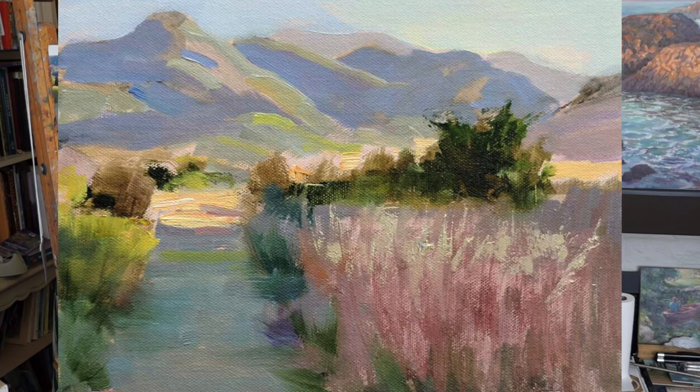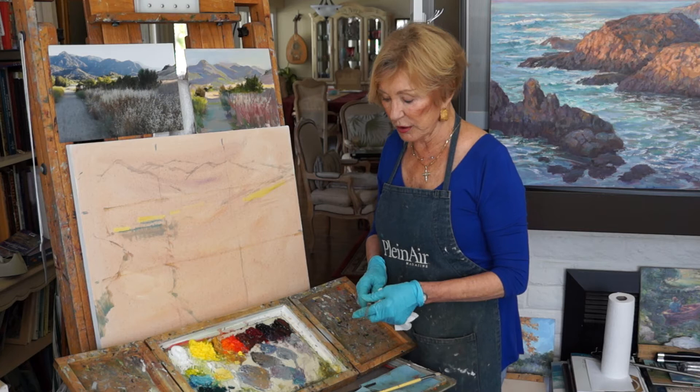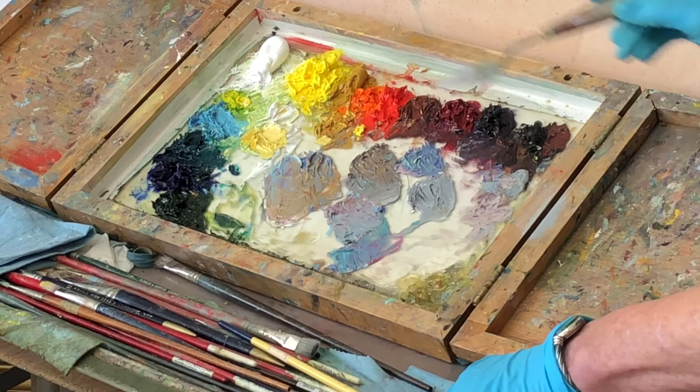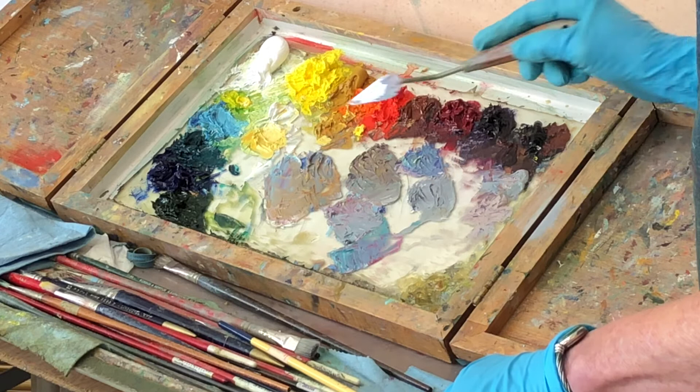I did a quick study in just about half an hour of the actual scene, and I haven't developed it yet, but I've got the canvas here that I'm going to work on. What I'm going to do is show you on my palette the cools on the left, the warms on the top, and how you can mix interesting grays.